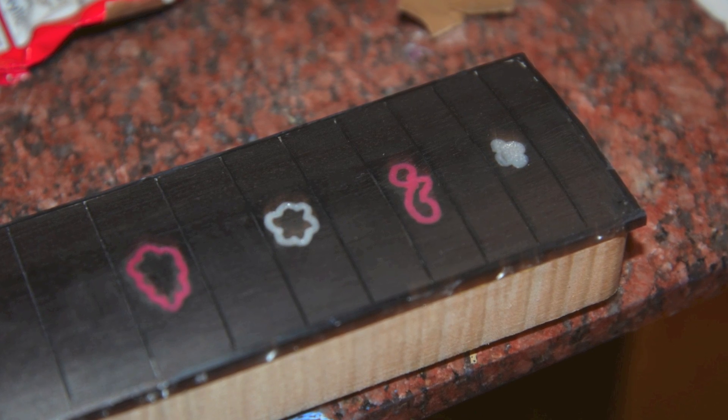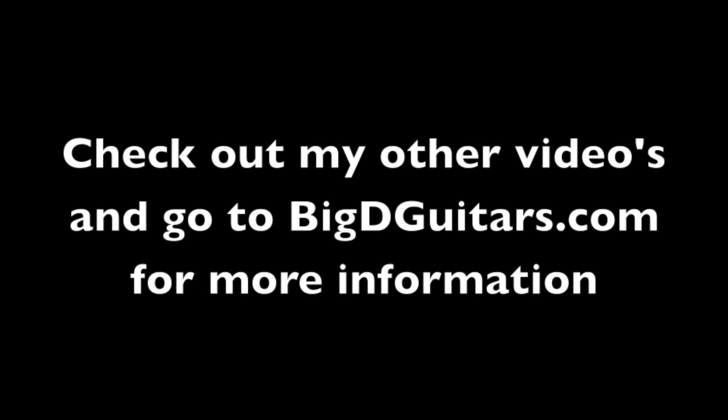Thanks for watching. Check out my new website. I'll see you next time.